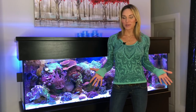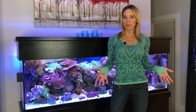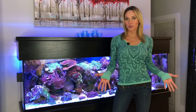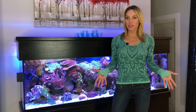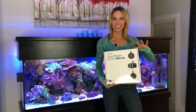Hey guys, welcome back to Mindy's Colary. I'm Mindy, and today I want to talk to you about Ecotec's MP40 Quiet Drives. I decided it was time for an upgrade with my powerheads and my aquariums, and I decided to go with Ecotec's MP40s — right here. Isn't it nice?